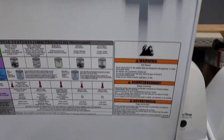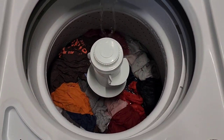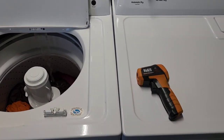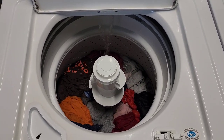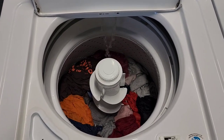Typically you wouldn't be able to lift this lid — it would be locked — but I just bought an extra lid lock switch on Amazon so I can stick it in here. That way we can see what's going on as it fills up with water and agitates and spins. Once I'm done showing off the dryer, I'll cut back to the drain working and the spin cycle being nice, fast, and smooth.